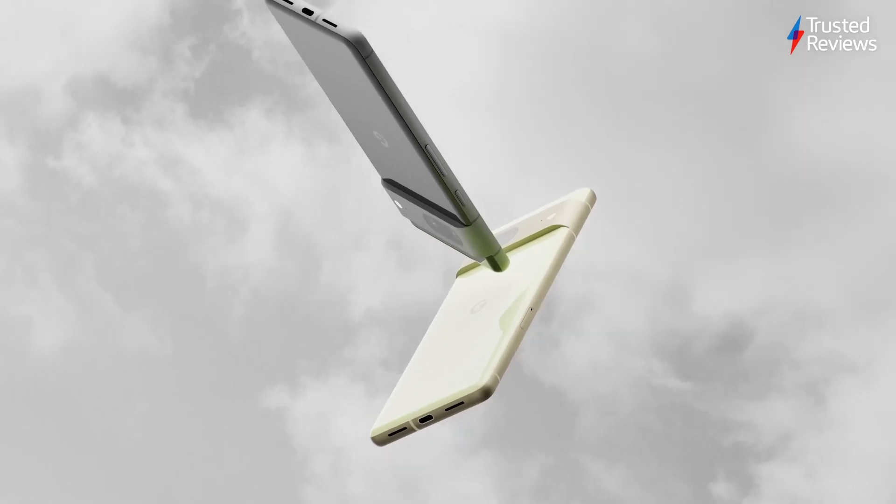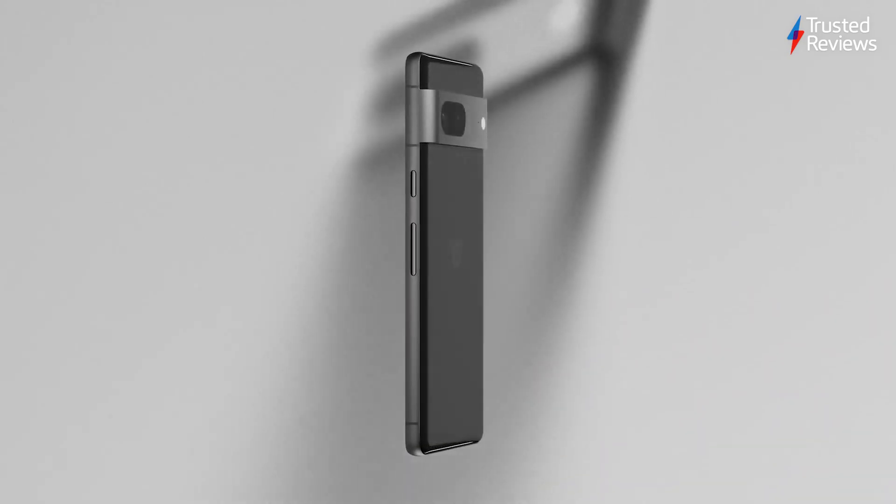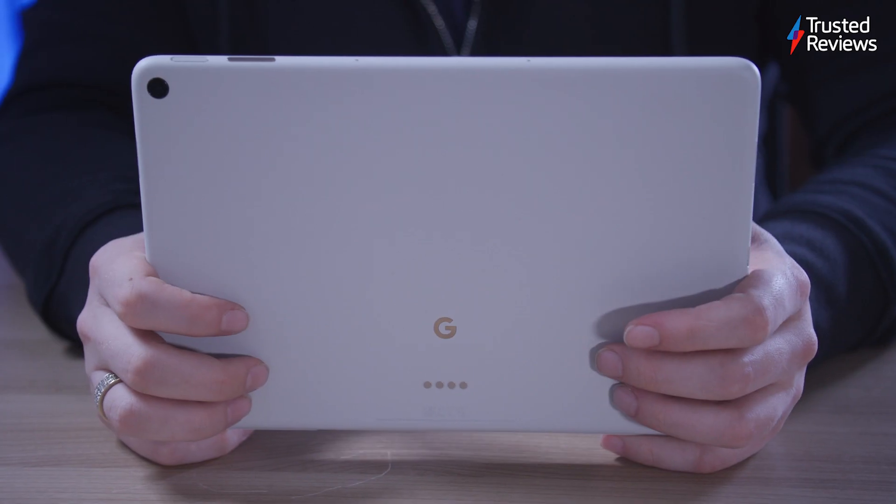Let's take a look. Google stepped up its design game with the recent Pixel 6 and Pixel 7 phones. While they may not be the epitome of phone design, the attractive multi-tone colours and striking camera visor made them stand out. It's a little surprising then that the Pixel tablet seems to completely shun any of these advances, going back to a far more basic overall look that's mostly underwhelming.